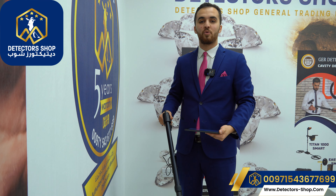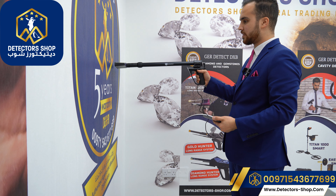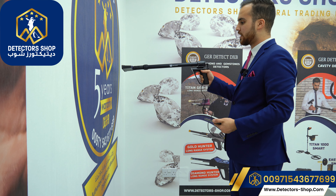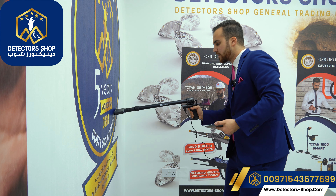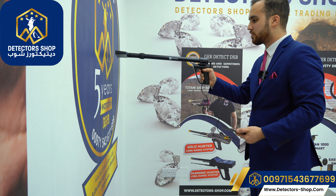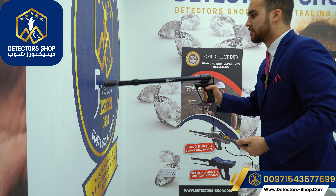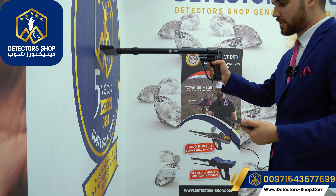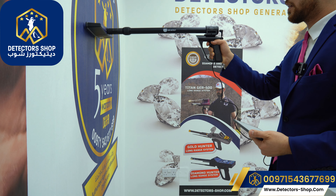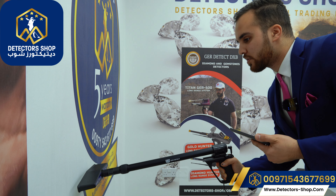Now we'll show on the wall how to use the wall live scan system. We hold the device and calibrate it, keeping the sensor about 5 to 10 centimeters from the wall. We start scanning by moving the device up and down, and can also move left, scanning between each line keeping the sensor in between. If we see the blue color, that means cavities; if red, that means metals.